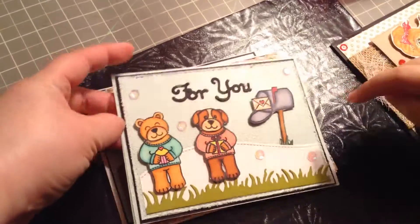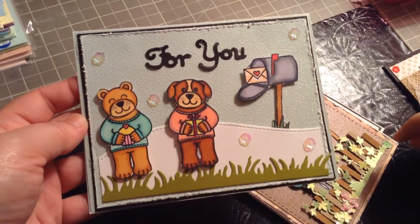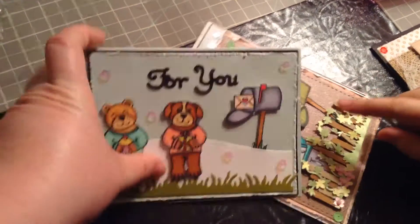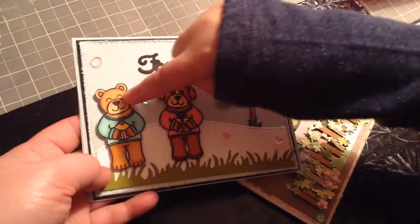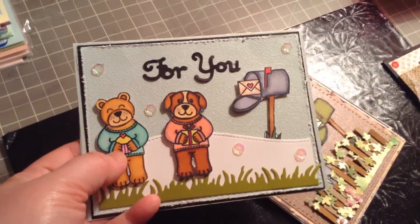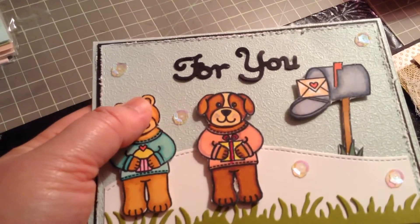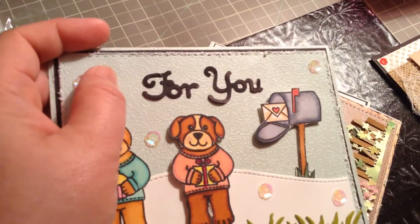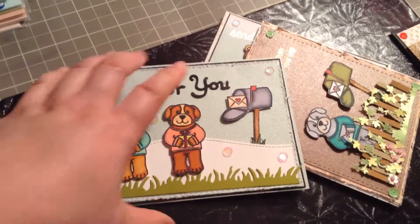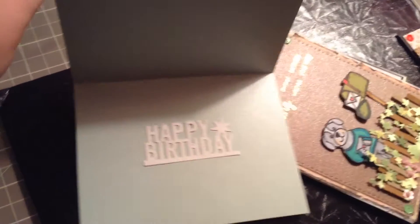Here I used the Simon Says stitch die, and also this Lawn Fawn kill die cut. She used this for the grass and colored it with Copic sketch markers or Spectrum markers. This textured paper I bought from the Philippines — they usually use it for wedding invitations. The grass die is from Diamond Dies, and inside I just punched a happy birthday using a Martha Stewart punch.